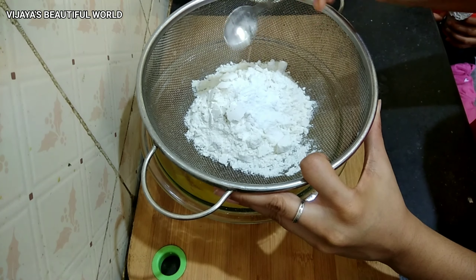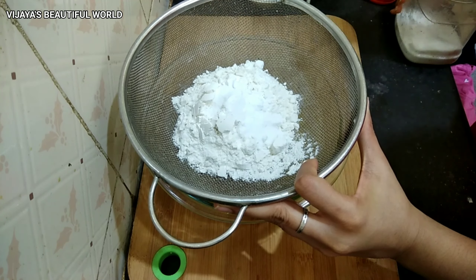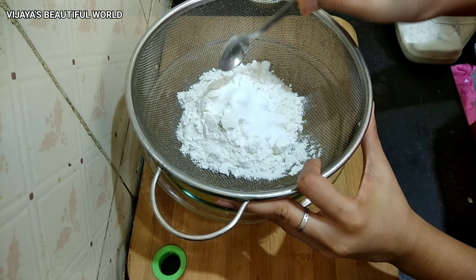Now I will add 1 half teaspoon of baking powder, 1 half teaspoon of baking soda, and 1 pinch of salt to taste.